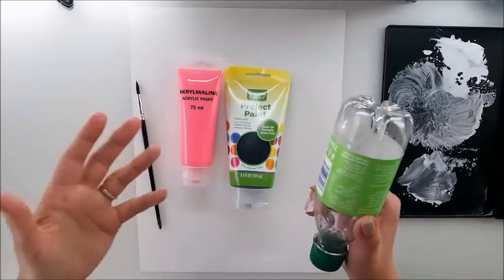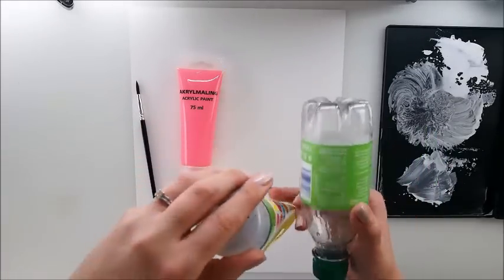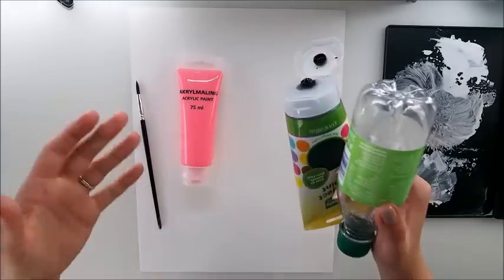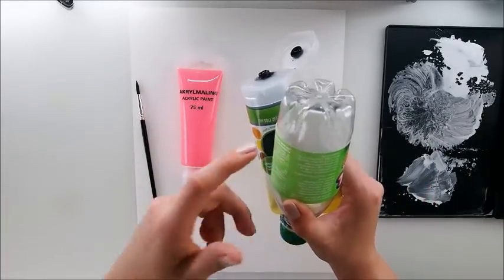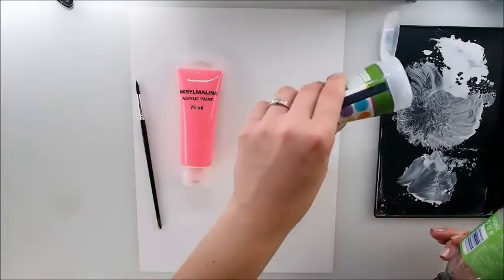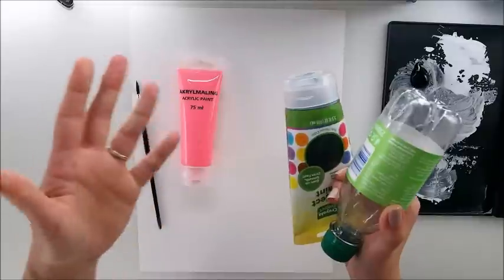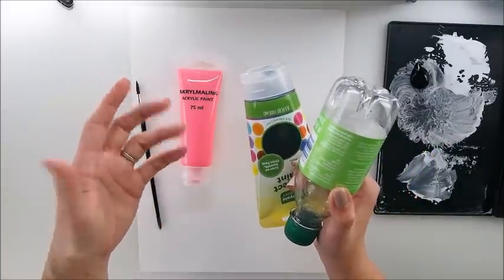Does this bottle art hack really work? How many of you were wondering the same thing seeing this trick on a Pinterest board? Painting a tree with a bottle? I thought about it probably a thousand times. Best way is to grab some acrylic paint and find out together. Let's paint a tree with a bottle.